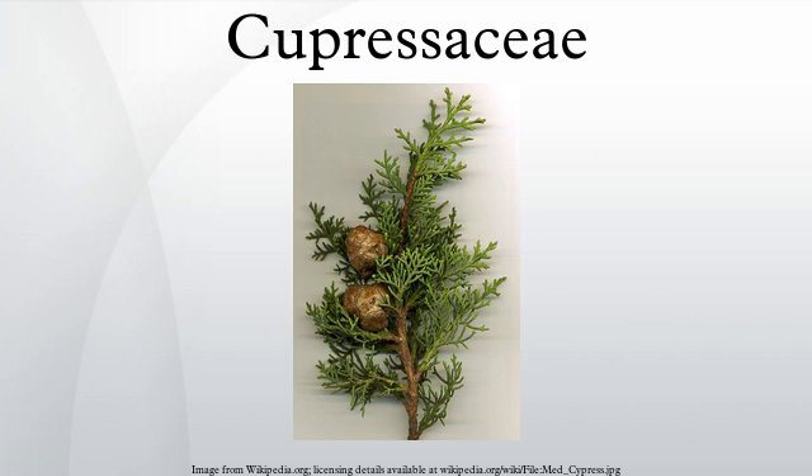They are monoecious, subdioecious or dioecious trees and shrubs 1-116 m tall. The bark of mature trees is commonly orange to red-brown and of stringy texture, often flaking or peeling in vertical strips, but smooth, scaly or hard and square-cracked in some species.